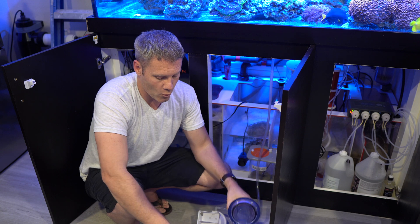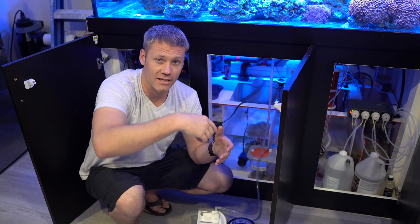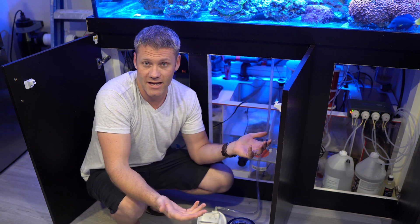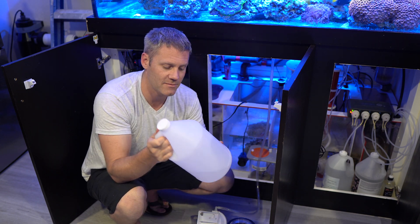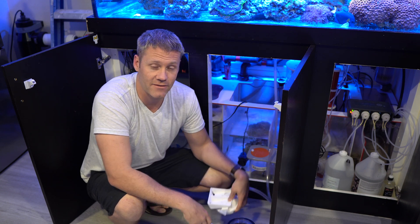I've ordered a lid for my skimmer that's going to have a little self-cleaning thing in there, so I'm waiting to make a recirculating CO2 scrubber to see if that solves the problem. But in the meantime I know there are other people out there that have this issue, so I'm going to attempt a humid little environment for the air intake and see if that solves my problem.